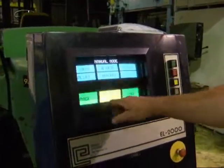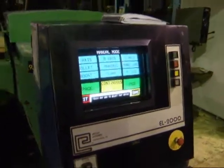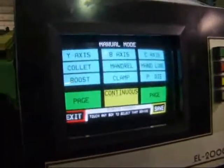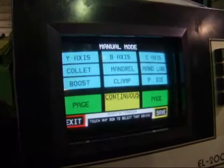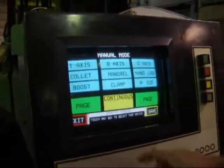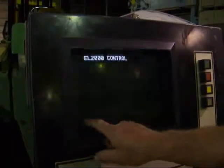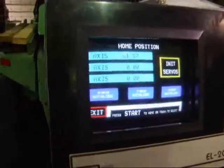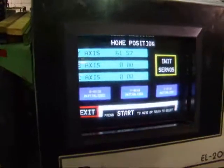It's got the manual controls here. It can control all the accesses and functions on the machine manually. This is the home position page, which just shows that the servos are initialized.